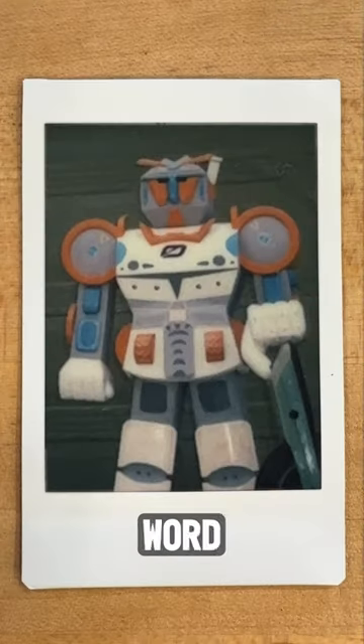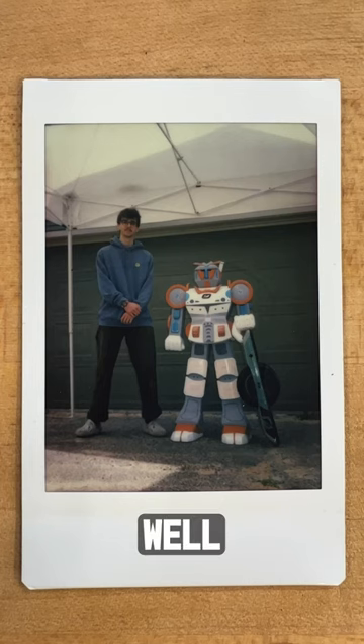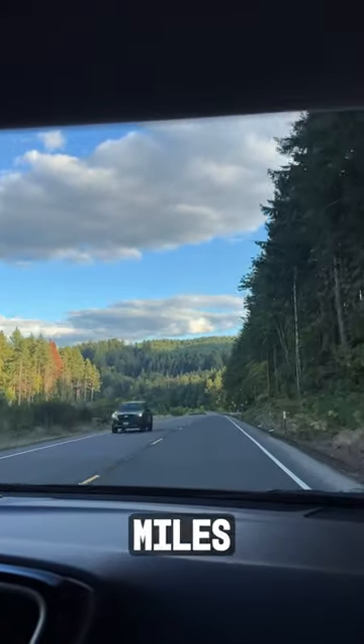Have you seen this man or this robot? Word on the streets, Megwith Miles has been building a machine capable of — well, I don't know exactly, but we're about to find out. We flew out of state, rented a car, and drove to an undisclosed location to see exactly what Miles was making.